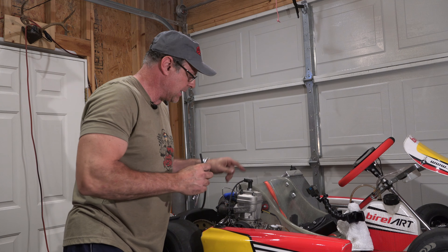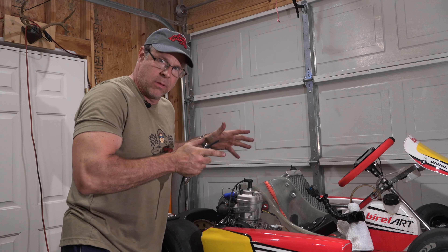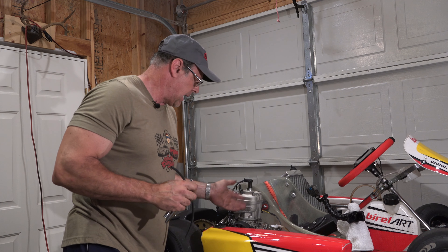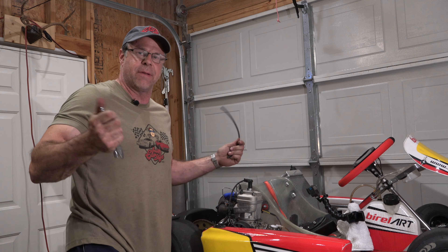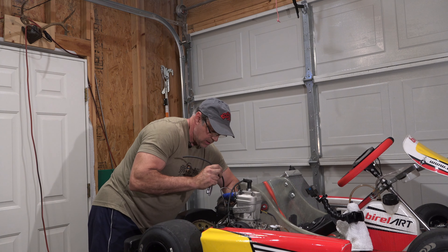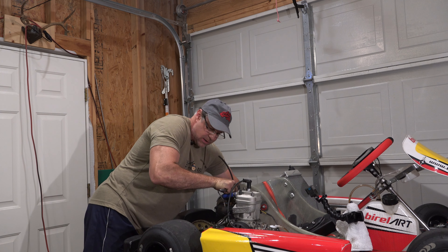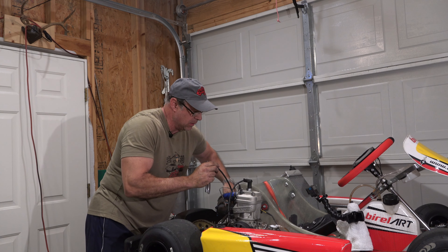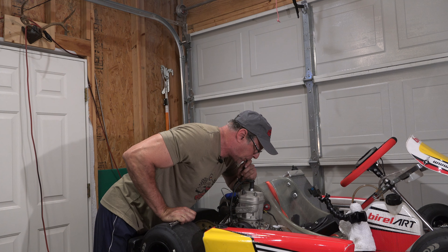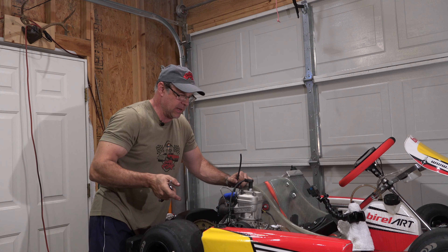Now for silliness number one: you need to get all this oil out, and to do that you have to either tilt the engine and let all the oil go out of the drain plug — which I'm not going to do, I'm not taking this engine out just to get 40cc's of oil out — nor am I going to pick up the back end and hold it for half an hour. What I am going to do is put a rubber hose on the fill plug because it's vented, and blow into the crankcase to get the rest of the oil out of there. Looks like it's all come out.